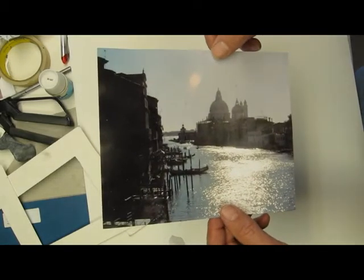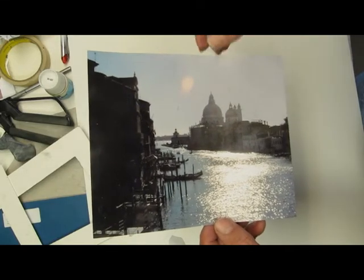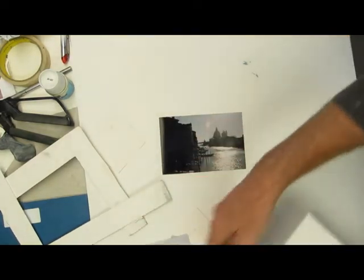Then we have to draw this, or you can trace it if you want. You can grid it. I know how to draw — I've been to Venice many times, paint on location — but sometimes I do trace to save time. So then I draw it on.